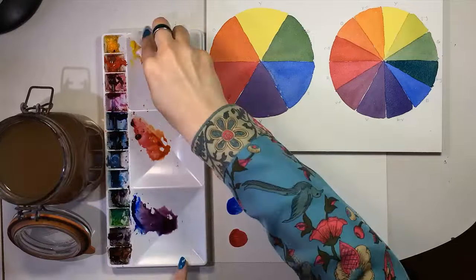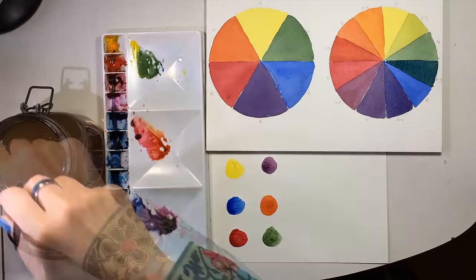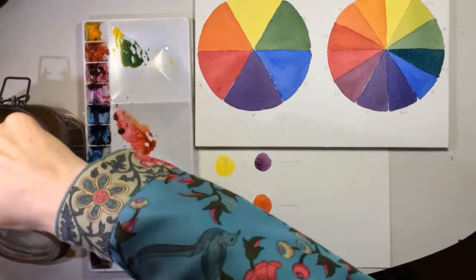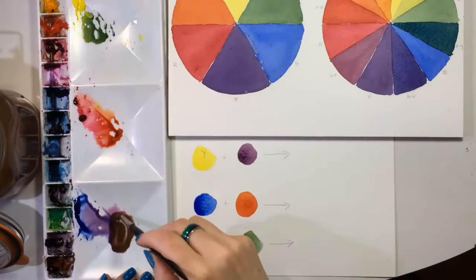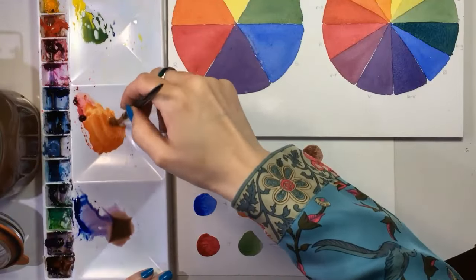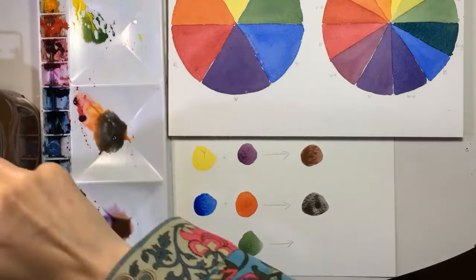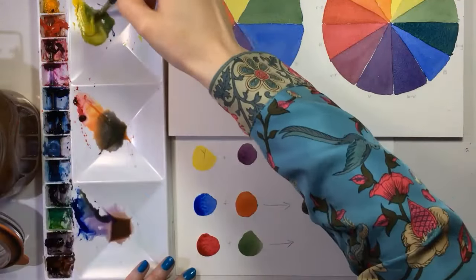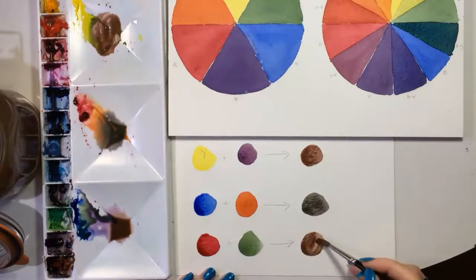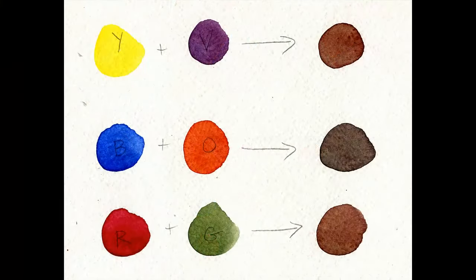Here are the primaries and here are the secondaries. When you mix complementary colors, you get different shades of brown. Isn't that totally cool? You don't need to buy brown paint — I mean, I do because I use it a lot, but if you're a beginner and you don't want to buy lots of paint, you don't need to buy any kind of brown. You can do this with tertiary colors too, when you mix them with their complements across the second color wheel.